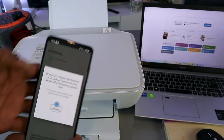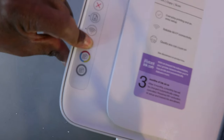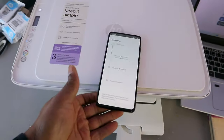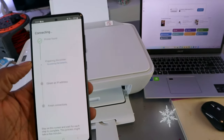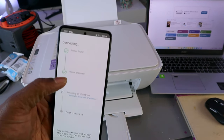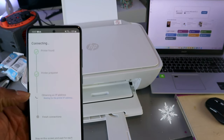Press and release the flashing information button on the printer — press it once and release it. The printer is then preparing. After a moment, the printer is prepared, and the next step is obtaining an IP address.